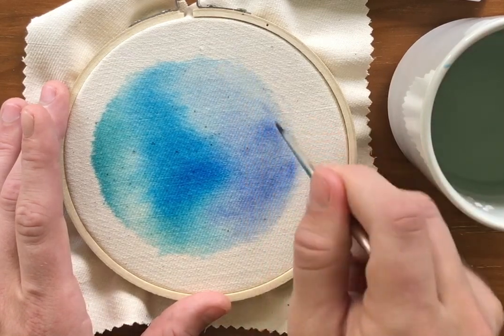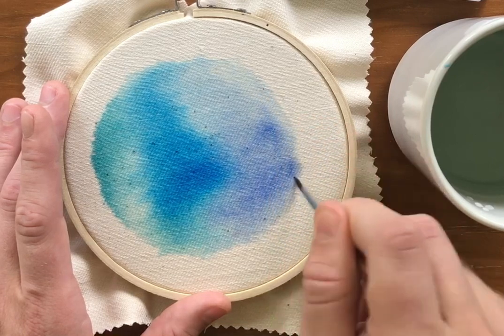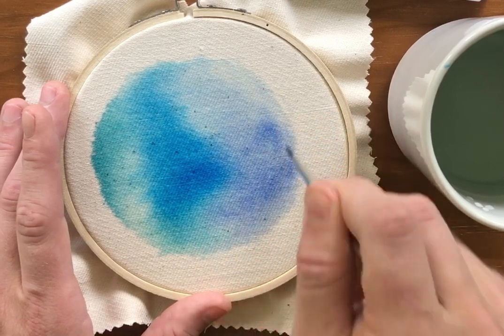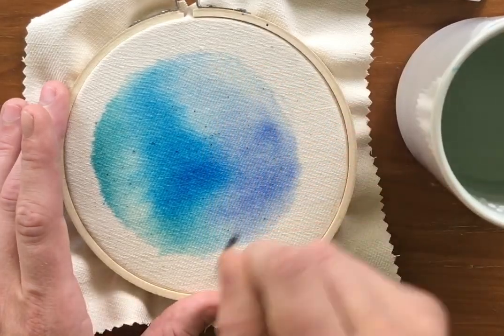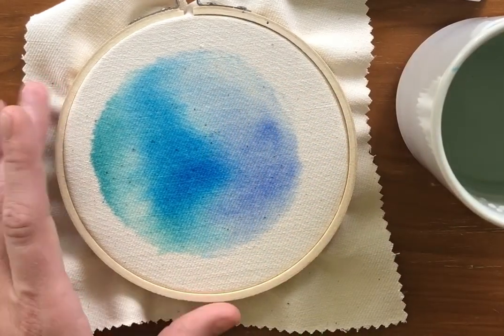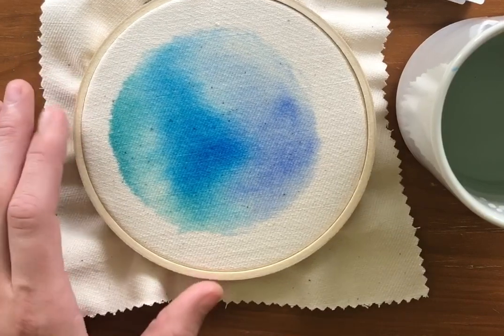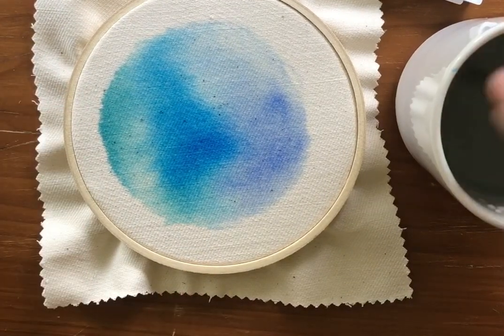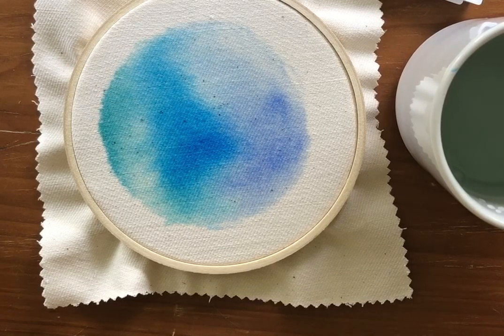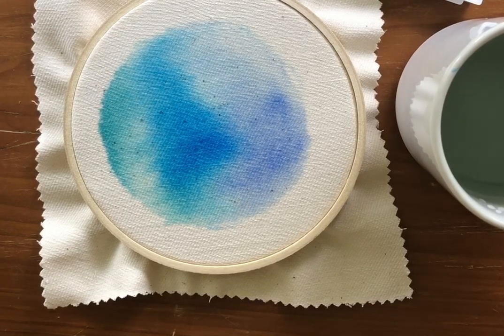I'm just going to put a little bit of water on the edge here to kind of bleed it out. I think I like that. You're going to let that air dry for a while, and we'll go over how to design your pattern and transfer it onto the fabric in the next video.